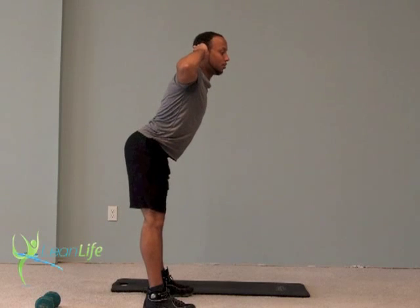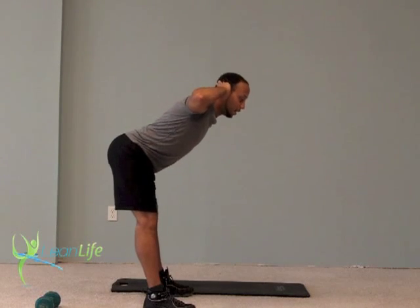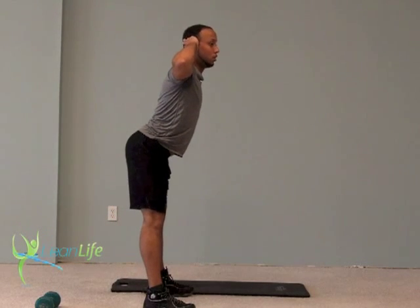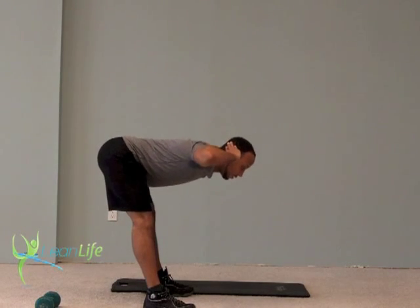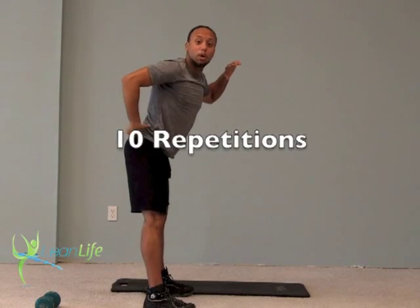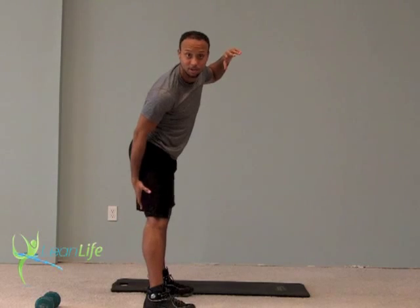From there, coming back up. Push butt and hips back as I bend over, coming up. Push back, back is flat, and up. With this exercise you're working your lower back, but you may also feel it in the back of your legs — your hamstrings.